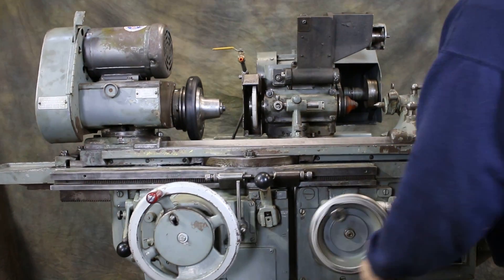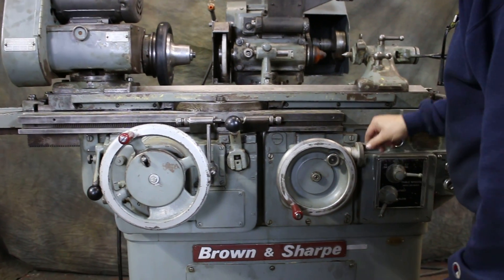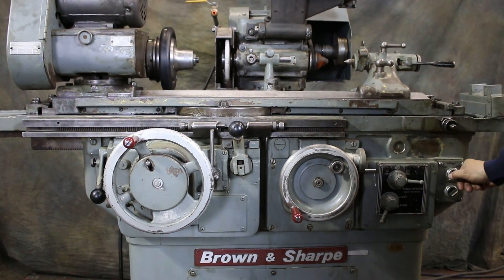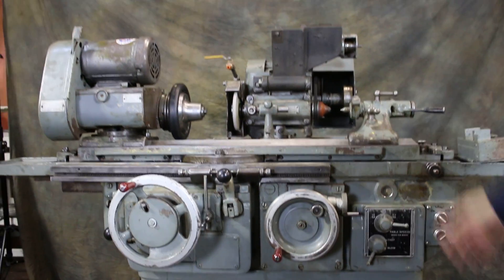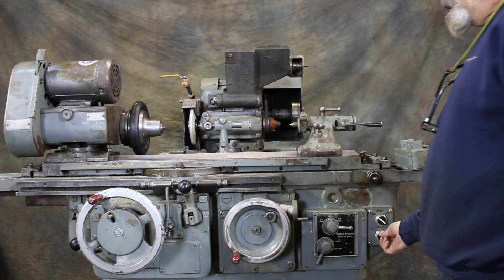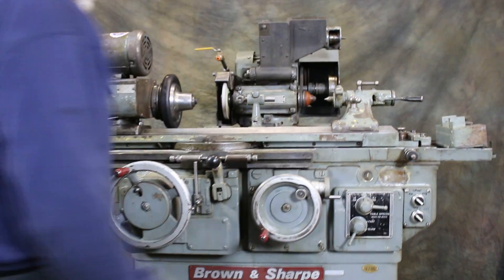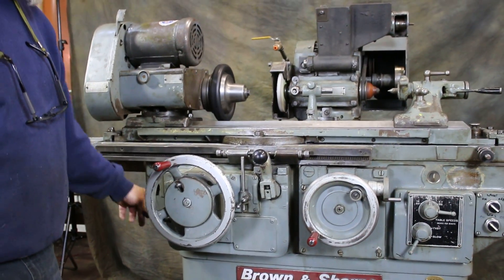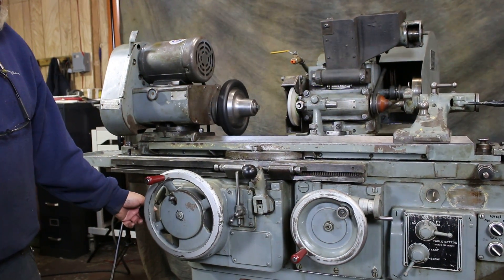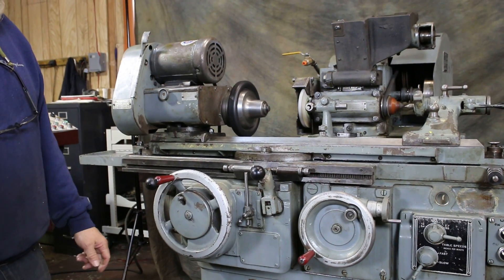You have in-feed by hand and also a fine feed with this dial. We'll go ahead and start the motor — we have our grinding wheel running and can start our work head. The machine is basically controlled by this lever over here. We pull it up once we get the work head on, and then we can start our table traverse.